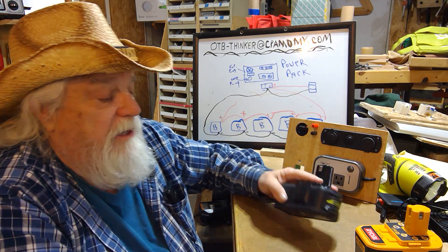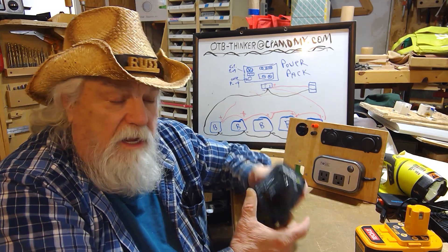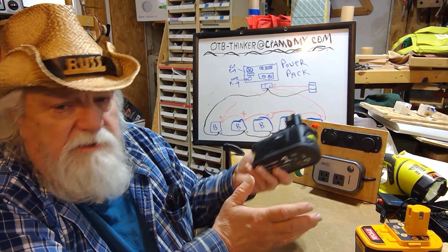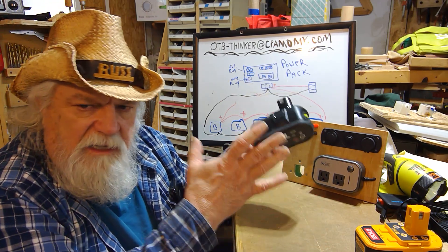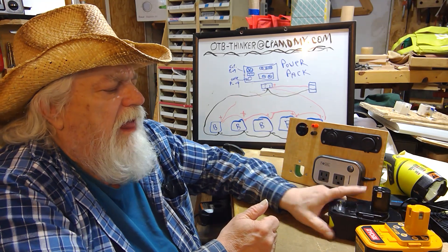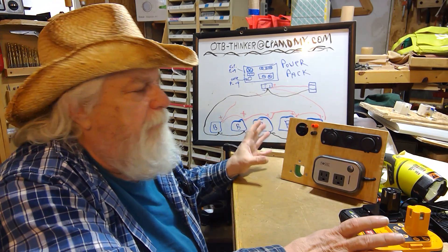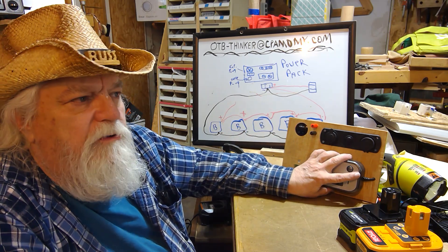That's the idea — using the same battery I use all the time anyway makes it really handy. If you have a little shop and also want portable power, you can use whatever tool battery system you want; it doesn't have to be Ryobi. I'm doing it with Ryobi because that's what I've committed to — all my tools and batteries are Ryobi — and keeping them charged means I always have a charged battery when I need one.